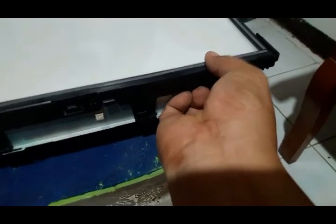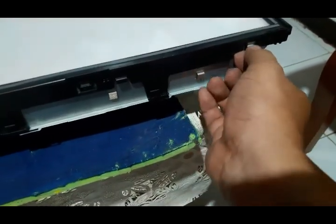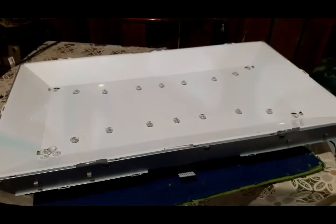Be careful not to break the lock when removing this frame. Next, we need to remove this plastic. As you can see, we have already identified the cause of the white spots on the screen — those are the lenses.